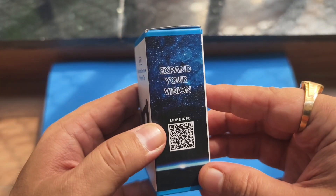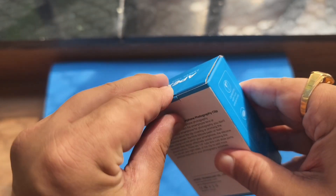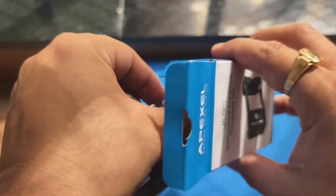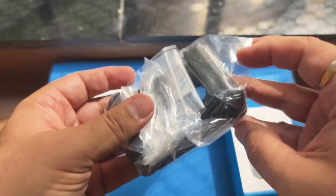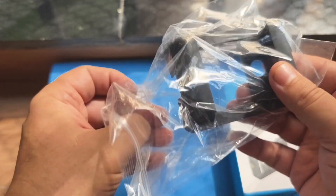Hello everyone, welcome to my channel. Today we will be doing a quick unboxing of the Apexel multifunctional smartphone photography clip. On opening up the box, you will find a user manual in English language, and then you will find your mobile clip in a nice ziplock bag.